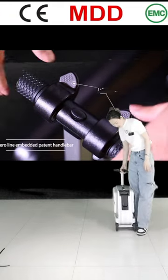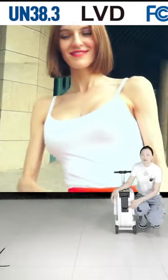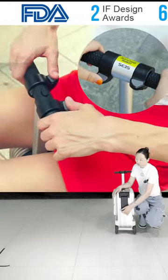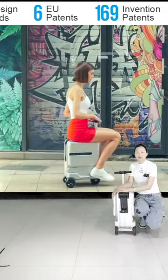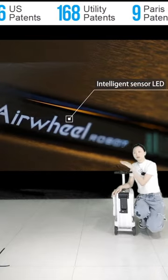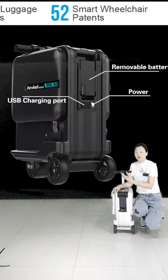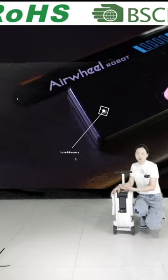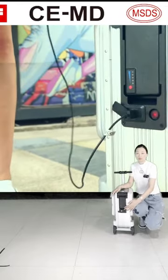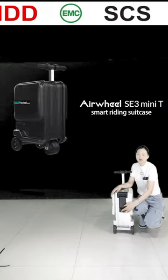In the back here you can see the power bank. There are also two USB charging ports. Using those two charging ports, we can charge our electronic devices when using this riding luggage, and at the same time charge any other electronic devices. Like sometimes when we go out, we might have low power on a mobile phone, iPad, e-book, or something like that — you can charge them by this USB port. That's quite a convenient and useful design for people going out to travel.